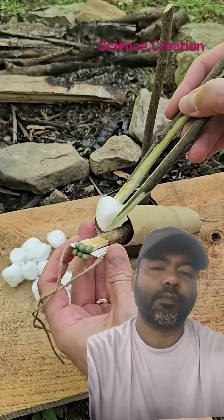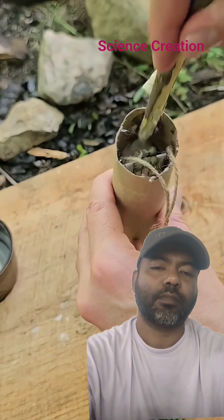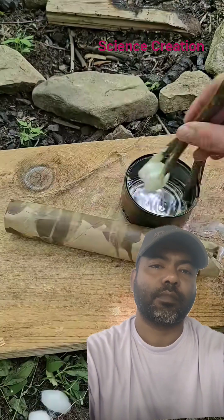Dip some cotton balls in the melted wax and fill up the tube with them until it's almost full. Then where the match heads are, I'll add some fatwood shavings, which will help it ignite better. Top it off with some more cotton balls, then paint the tube with hot wax.